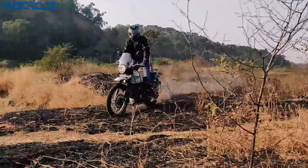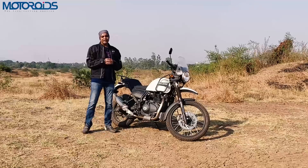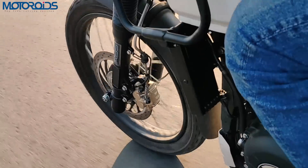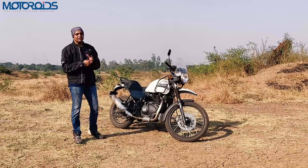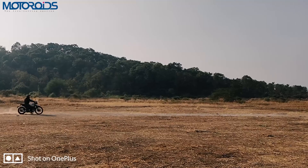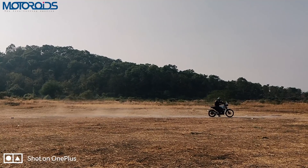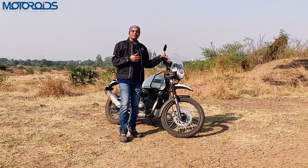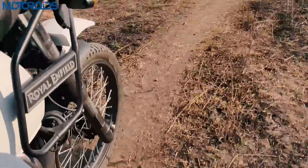How has the addition of ABS on the Himalayan affected the way it brakes? We have already done a comprehensive review of this bike. Braking performance was lacking in the earlier generation Himalayan, the BS4 model. The feel at the lever — talking about the front disc brake in isolation — it still feels very wooden. There's a lack of bite and you don't really feel all that confident for the capabilities this motorcycle packs.